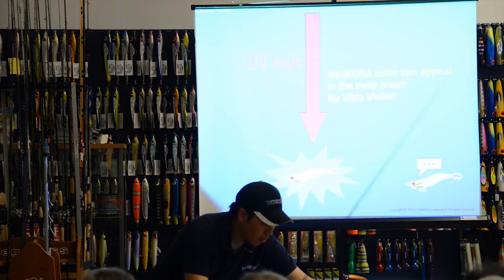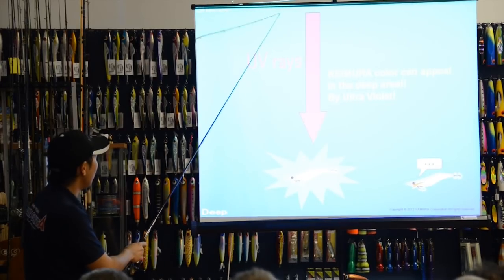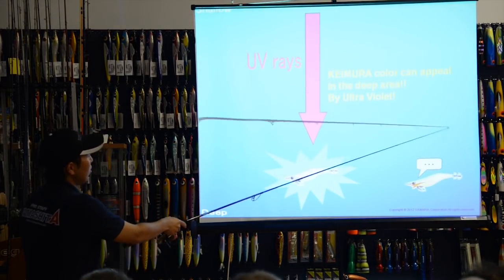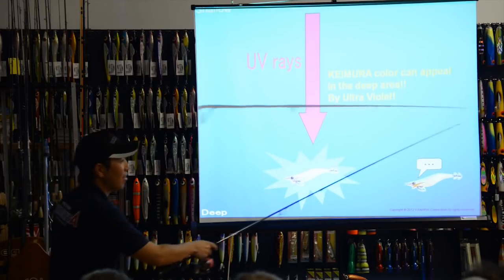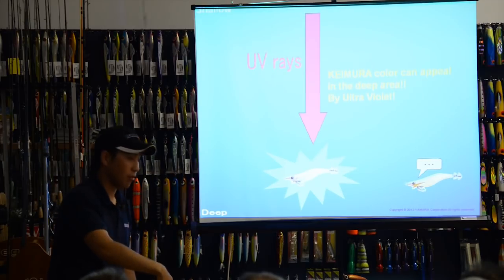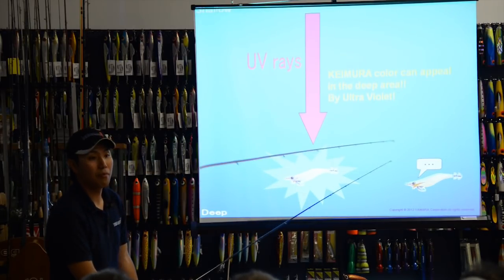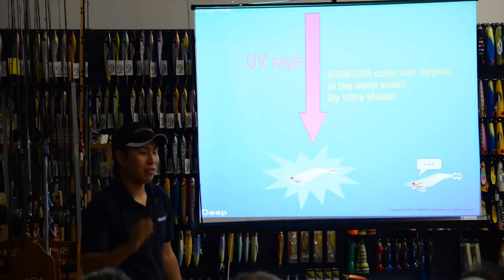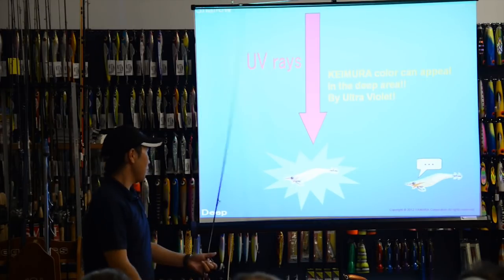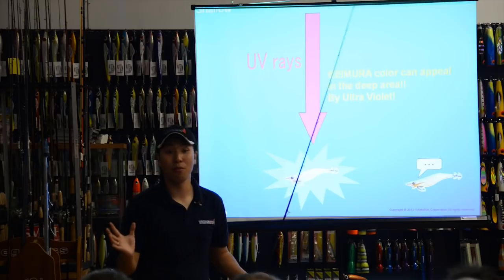Squid can see UV rays. UV glow colors are effective for deep water and cloudy days. In deep water, sunlight penetrates only to a certain depth — but UV rays penetrate deeper. On a cloudy day, UV rays are blocked by clouds, so the jig that glows under UV light has a strong appeal for squid in both situations.